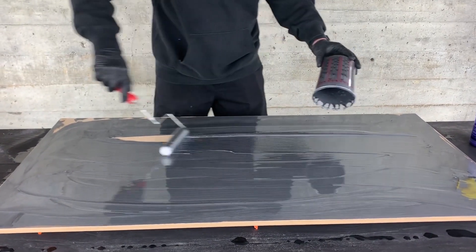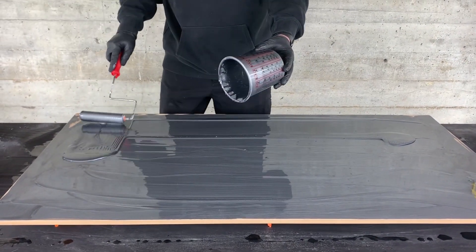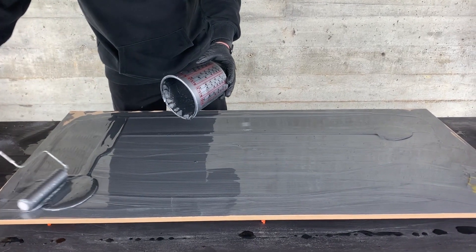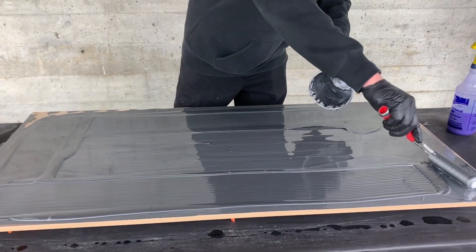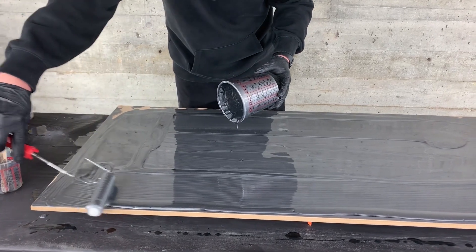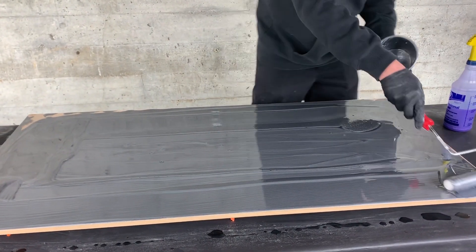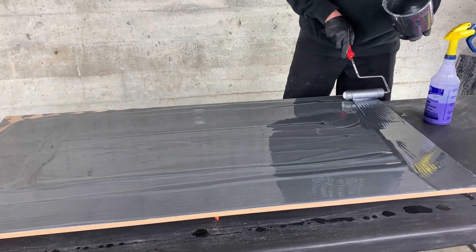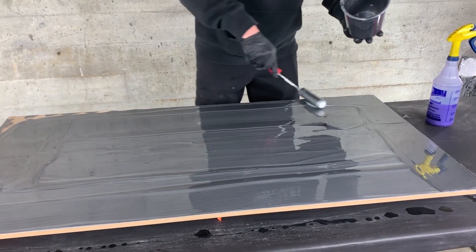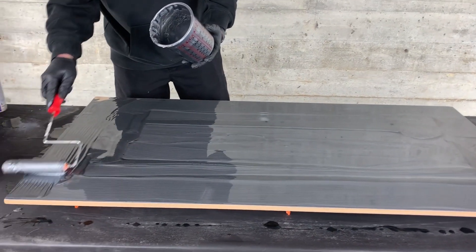If you guys haven't tried our resin, we sell sample kits for you to test it and see the difference in the products we sell. It's a good way to test before a large project so you can see how awesome the products are. We'll have them on the website soon, but we sell a lot of those and almost everyone that buys a sample kit winds up buying a big kit because they're so impressed with our resin.